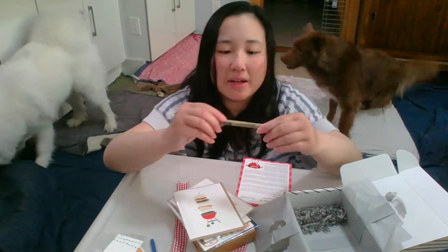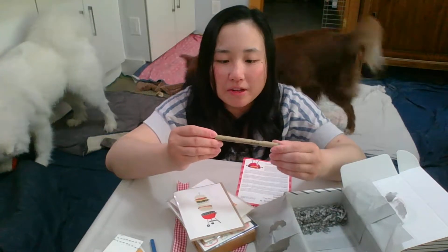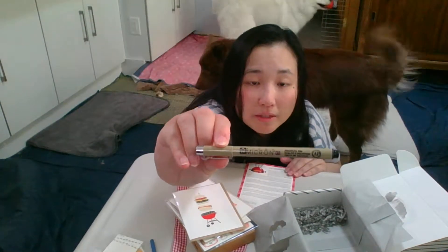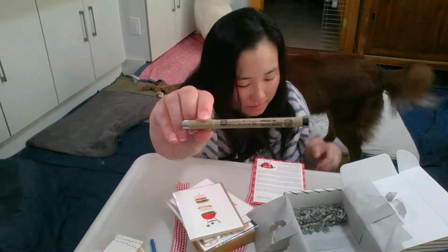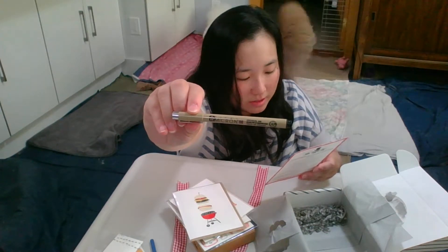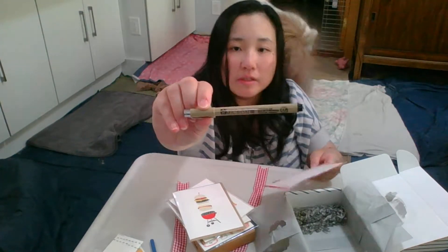The next item is a Pigma Micron 08 pen. They usually include a pen, and this one is in color black.